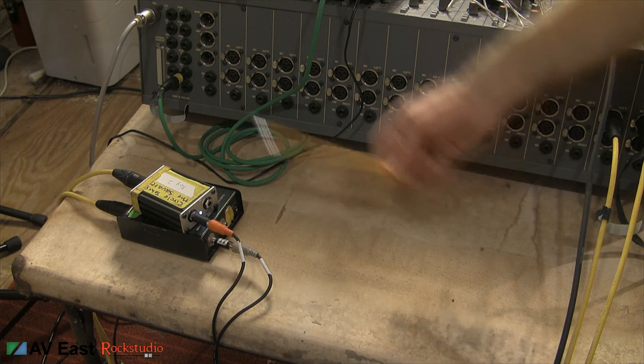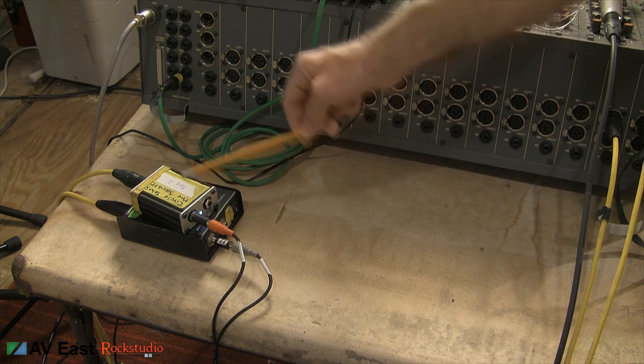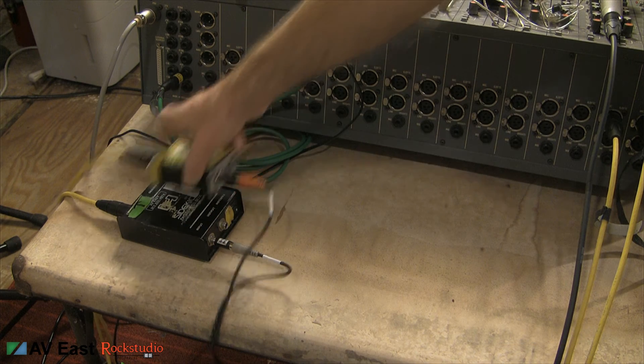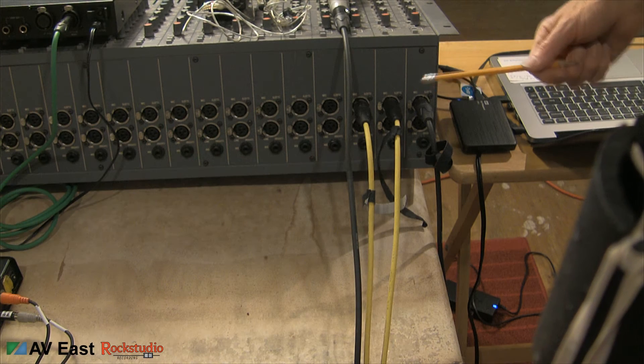Coming out of the laptop, our stereo signal gets split into left and right outputs. Those go into their own direct box each, and in turn they get plugged into the console. Here's a shot of the inputs of the console.